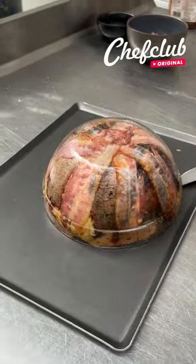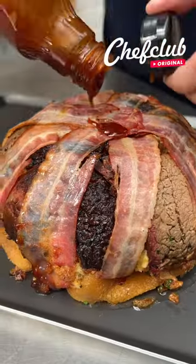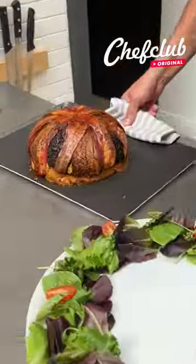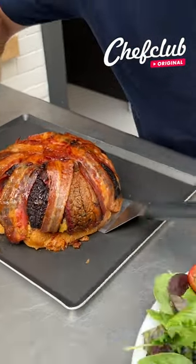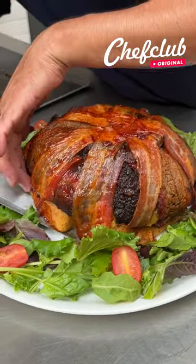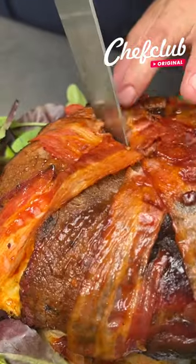Oh, and here it comes — safely, here we go — the last of our barbecue, guys, just like this. And here we are back from the oven, y'all. Grab this carefully, not to break it, and we move on right over here.